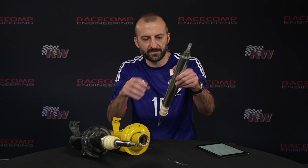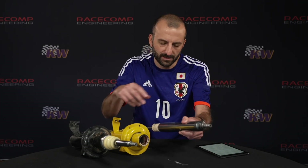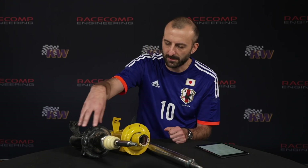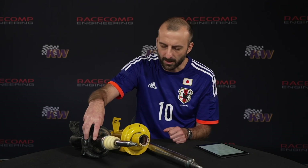There's also the fact that when you use an inverted strut, it puts the heavy stuff towards the top. So there's a little bit of a reduction in unsprung weight, as opposed to having all the guts and stuff down at the hub.